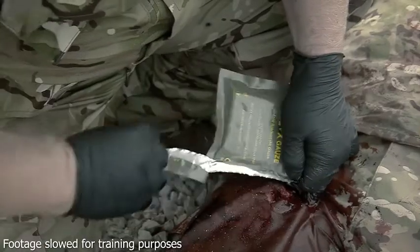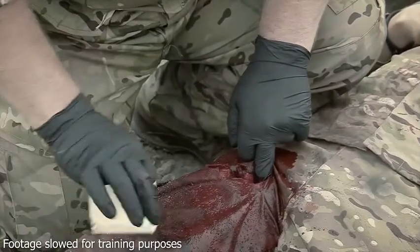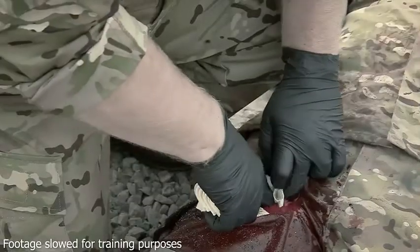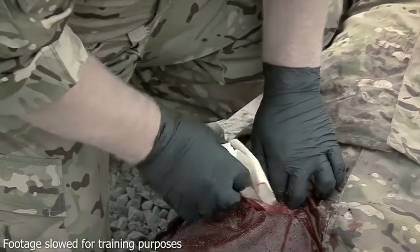While maintaining pressure on the wound, open the pack and remove Cellox gauze from the packaging. Take one end of the gauze and tightly pack the unfolding Cellox gauze directly onto the source of bleeding.